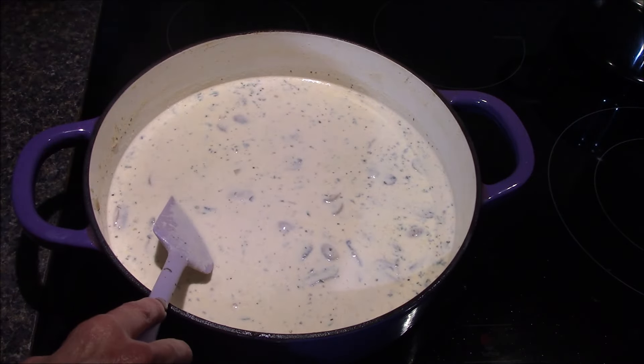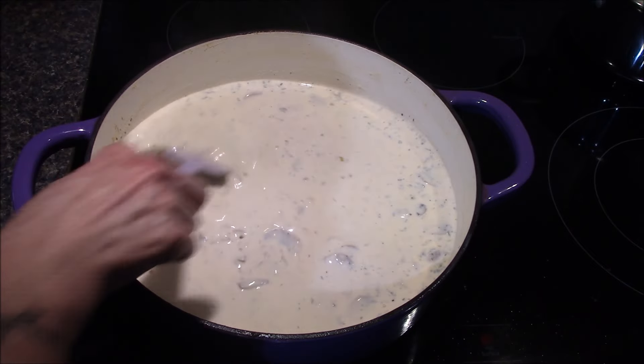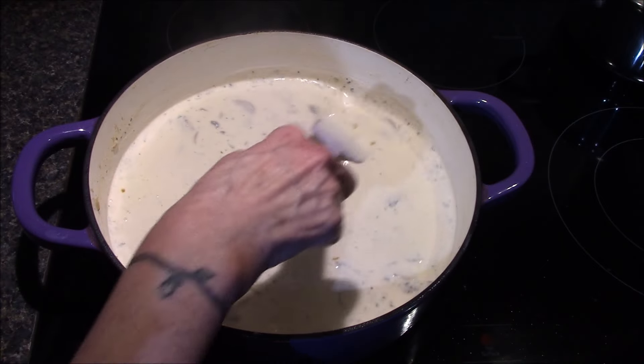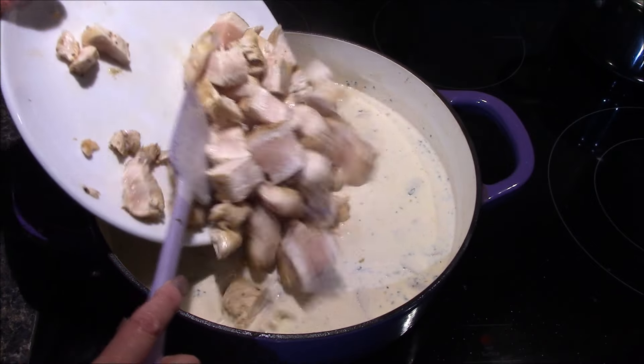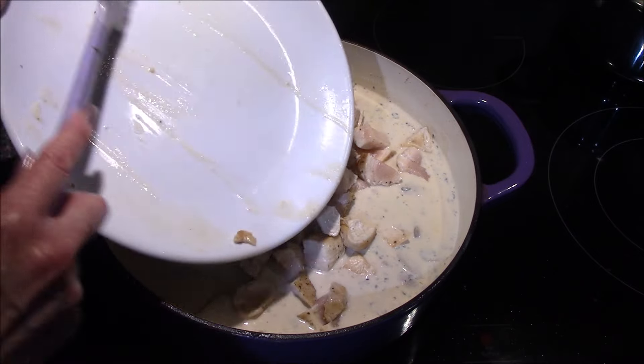Once the sauce starts to thicken, add in one bouillon cube — or like I'm doing, one teaspoon of chicken bouillon powder. Give that a stir and then add in the chicken that's been cut into bite-sized pieces along with any juices that have collected on the bottom of the plate.